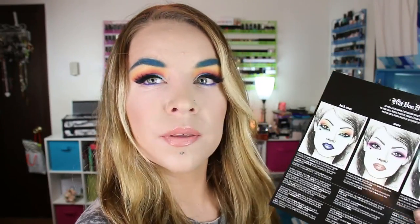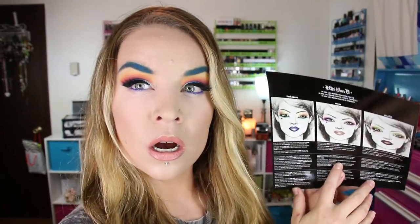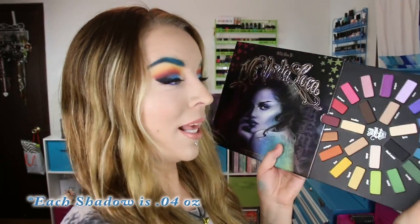It came in a clear plastic case, and there was also a little sheet in there with three looks: the Dark Wave, Muse, and Misfit looks, with the colors listed on the back. From what I had read, Kat Von D was trying to make this look like a record — it's about the size of a smaller one. It's a good size palette, and there are 24 shades in here.